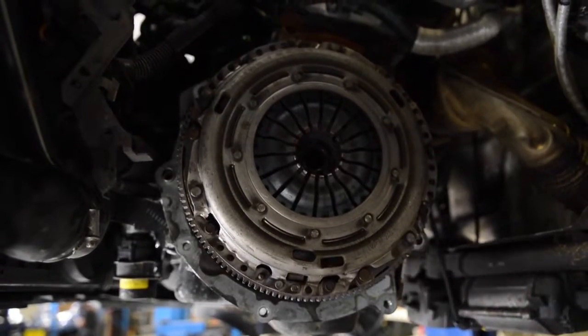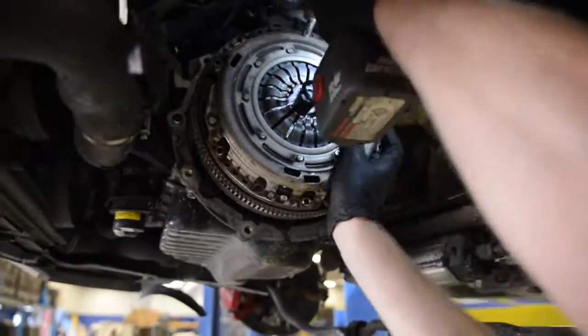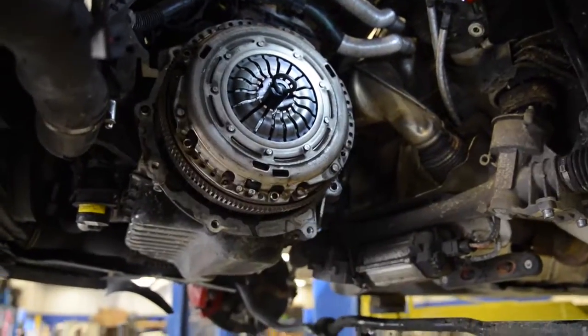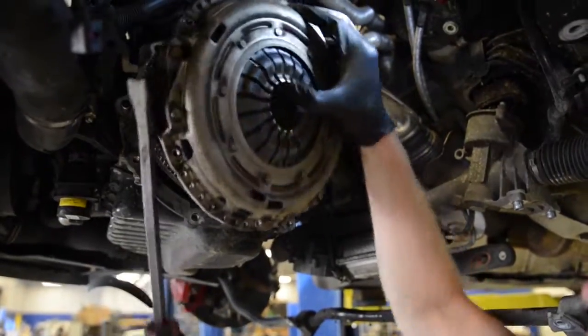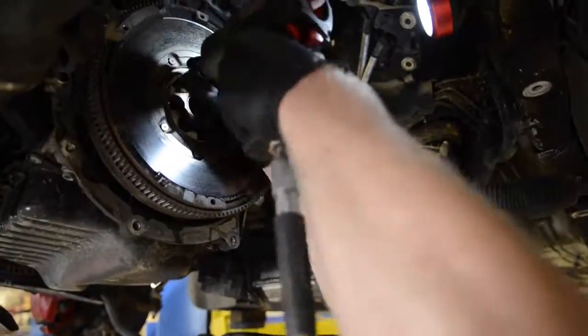Next, remove the old clutch. With the clutch removal tool in place, carefully remove the six clutch bolts and then the clutch itself. Then remove the eight flywheel bolts.